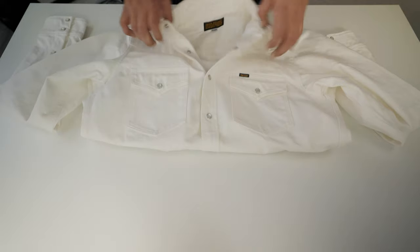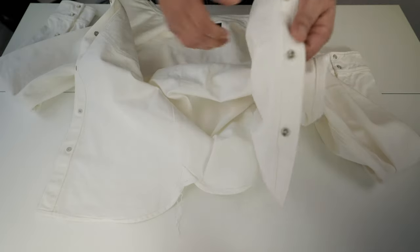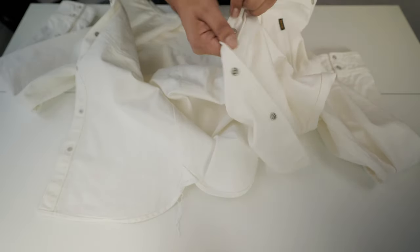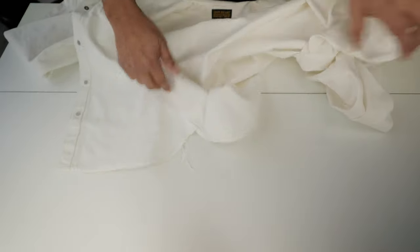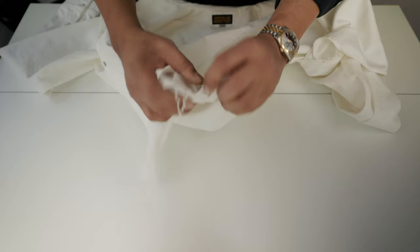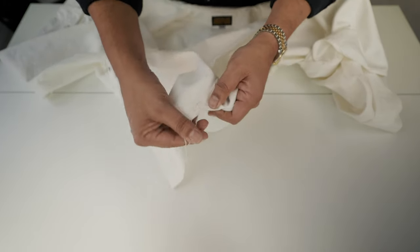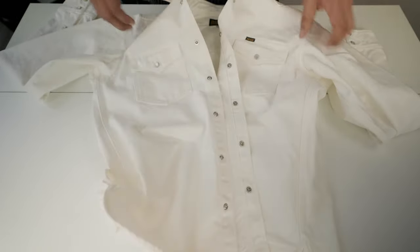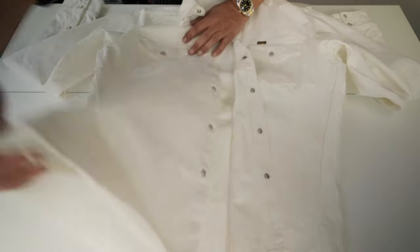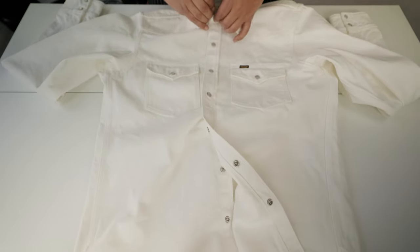Looking inside, I'll show you there is no selvedge — but the construction is beautiful. There's chain stitch all the way, and we have the gusset here. It's definitely not selvedge, and there are run stitches throughout. It's a really beautiful shirt. It's expensive — really expensive — but it is worth it, I think.